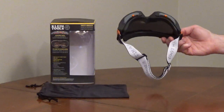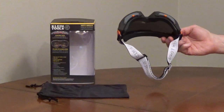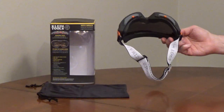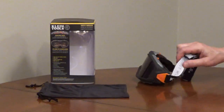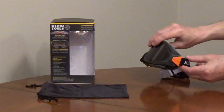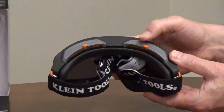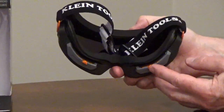The goggles are shaped so they can be worn over glasses. It has a soft gasket to seal the goggles to your face. The adjustable strap is made out of silicone and nylon and pivots for comfort. There are four vents that can be opened to minimize fogging or closed to seal the goggles, and it comes with a storage pouch.